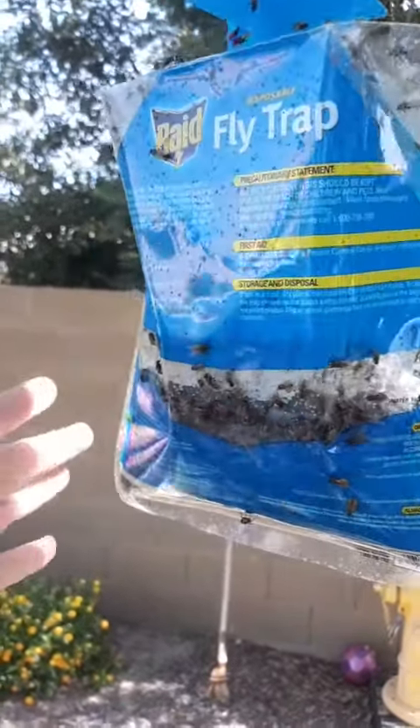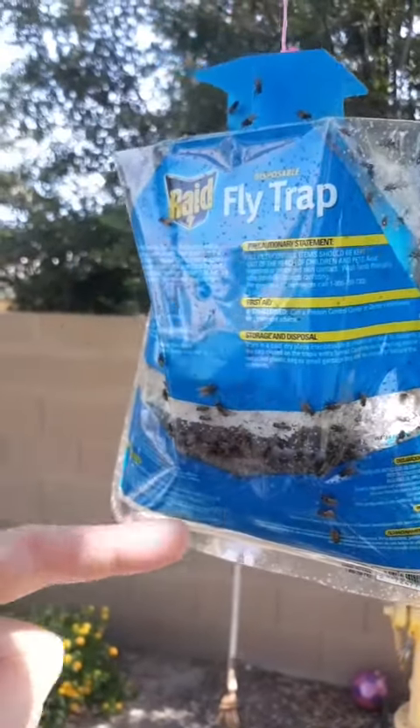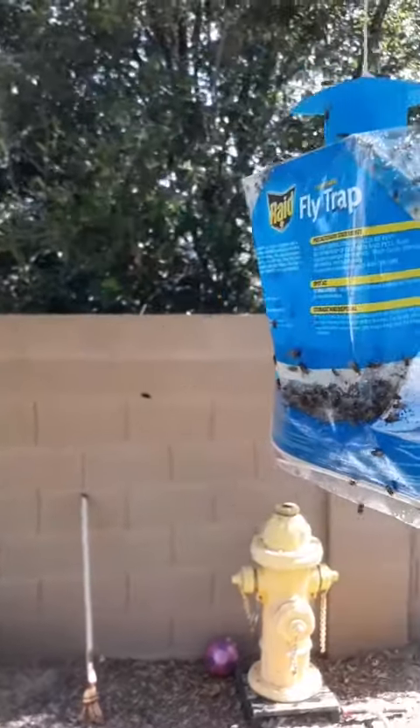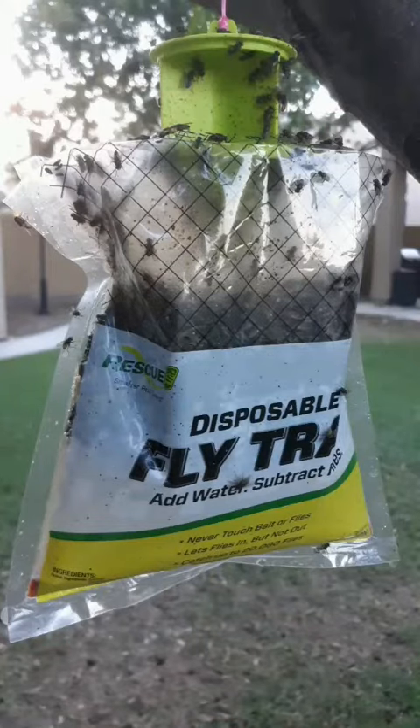Within a matter of hours you're going to have a lot of flies in there. This bag here I hung up less than 24 hours ago, and you can see I have about a half inch to three-quarter inch layer of flies in that bag already. Now here's a different brand that I find to be more effective than the Raid brand — I hung this one up about two days ago.